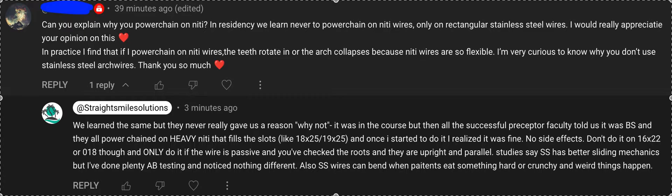I got a really great educated question. Obviously an orthodontist — a smart orthodontist — just sent me this 39 minutes ago. He's asking about why I mention power chaining on NiTi a little bit more. I realized I didn't have this video. Why do I say it's okay to power chain on NiTi? There's some really old-school research out there that says there are better sliding mechanics in stainless steel, which is why you should power chain on stainless steel.